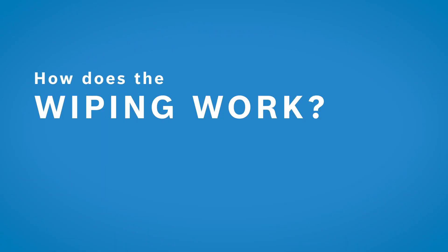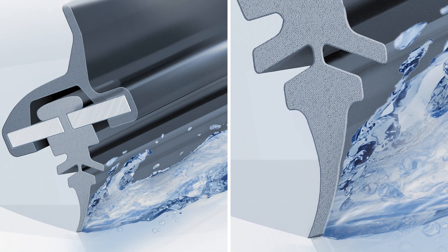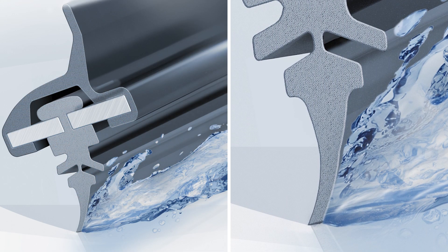The wiper rubber is one of the crucial components of the wiper. Benedict will now explain how wiping on the windshield actually works. There are different wiping systems depending on the vehicle type and windshield, however what happens on the windshield is always the same: the rubber edge of the wiper rubber glides over the windshield on a thin layer of water, which evaporates immediately after the wiping motion.